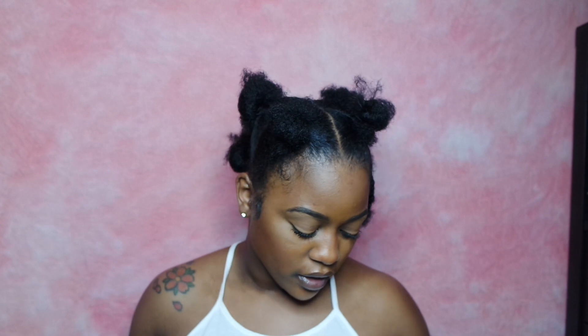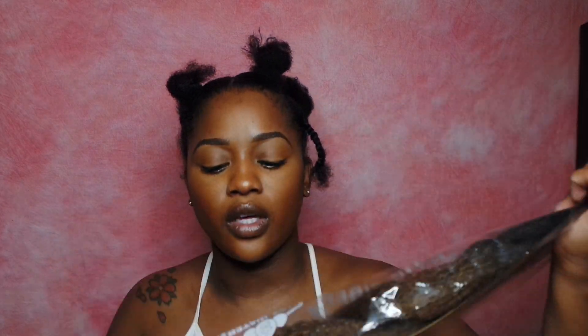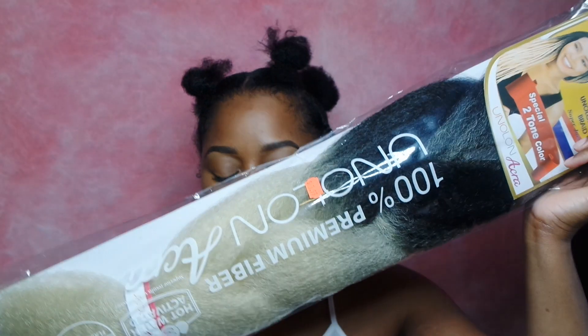I also got a regular pack of the Rastafari in color 27613, which is like a mix. Then there's a brand I never heard of, but they had ombre colors, so I picked those up. The brand is called New Amore Hair Collection. I got two packs — the first is 1B brown, so the roots are 1B and the ends are brown, and the other one is 1B 613. My plan is to use the two in the back and middle, then use the four on top mixed with the ombres.